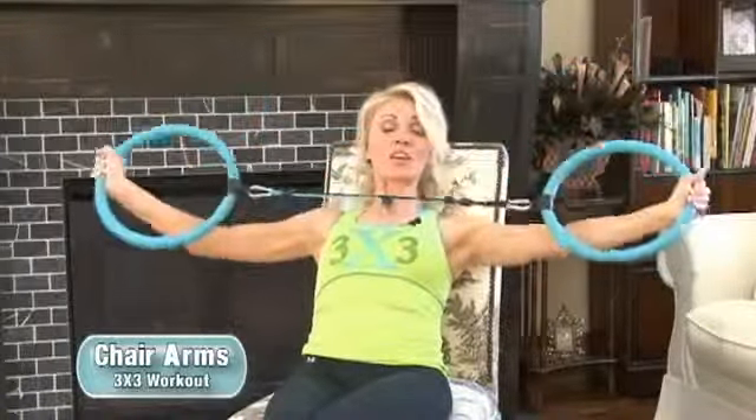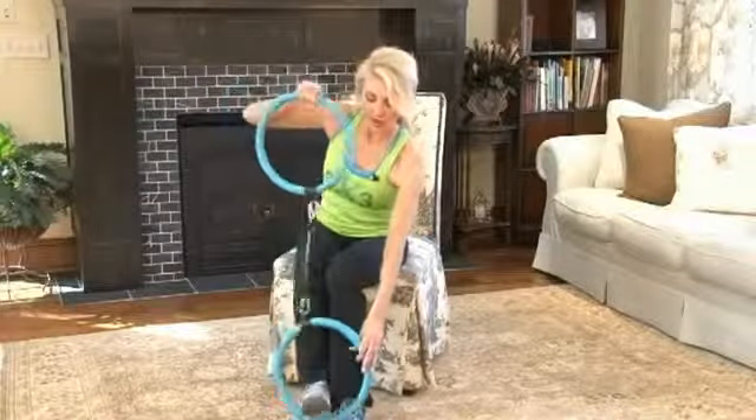And then coming back. Going into our second set — bring it all the way out and in. Feeling that, aren't you? This is fabulous. Again, we're in a comfortable chair, but you have to choose the right chair. Four, three, two, and one — good job!